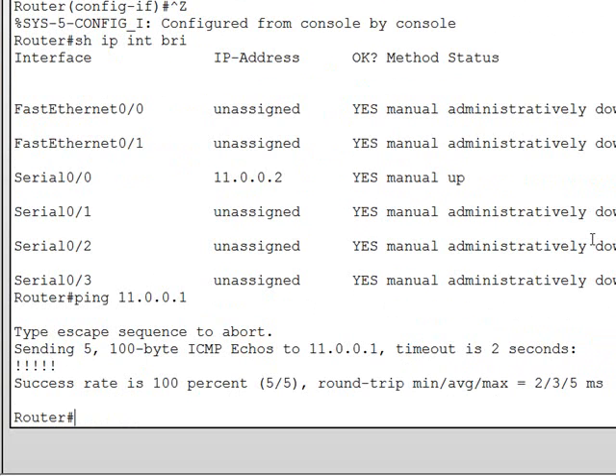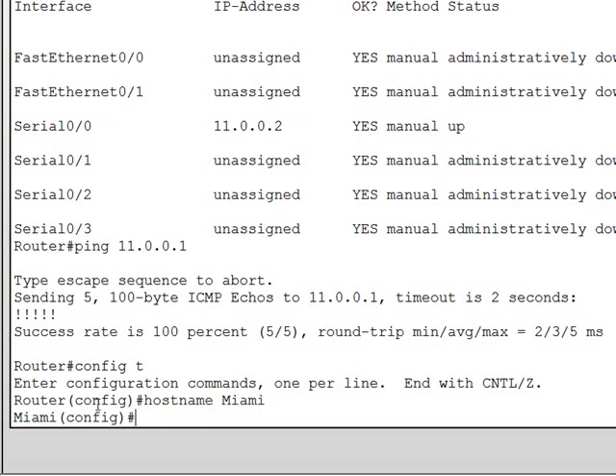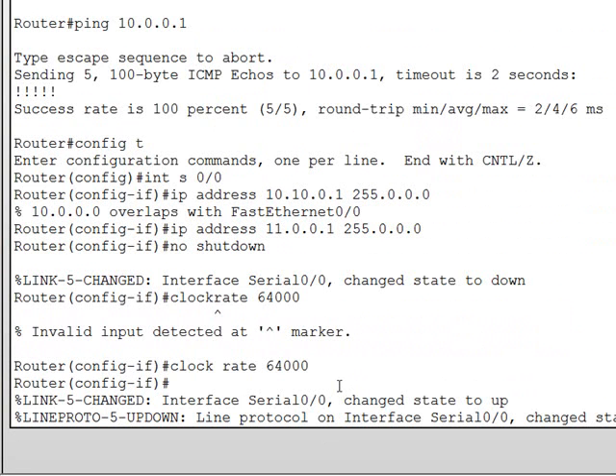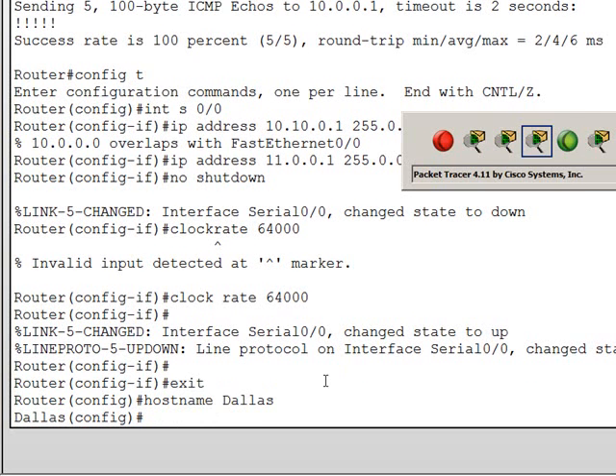Now, one thing you always want to do is name your routers, so it's easier to keep track of which router you're working on, especially when working across telnet from router to router. To name your router, enter global config mode and type the hostname command followed by the name you want. We're going to call router 0 Miami and router 1 Dallas.